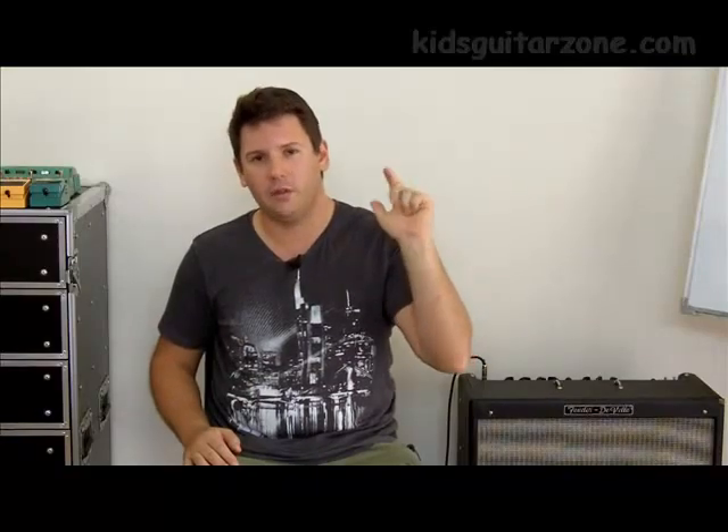Hi, this is Andrew. We're going to talk a little bit about the types of guitars you can buy and what types of guitars you should be looking for when you're choosing one for your child or for your student. There are three basic types of guitar: the nylon acoustic, the steel string acoustic, and the electric.